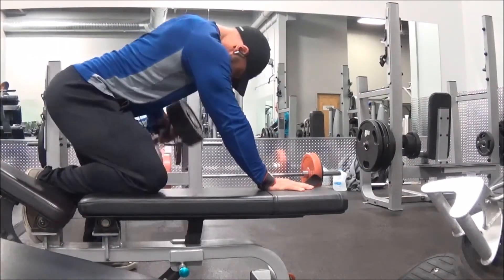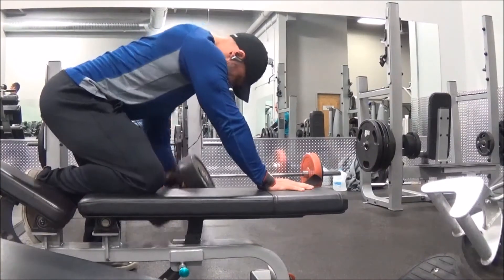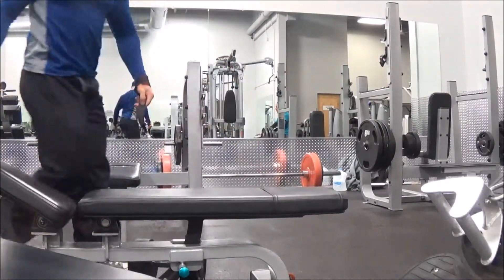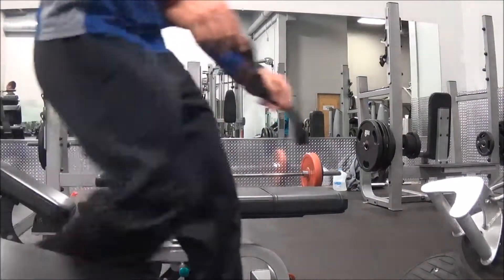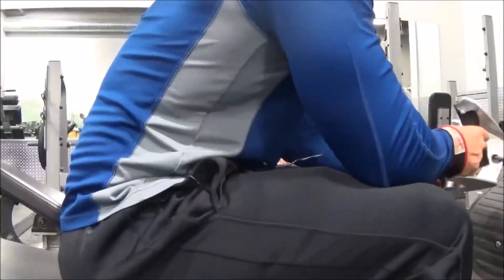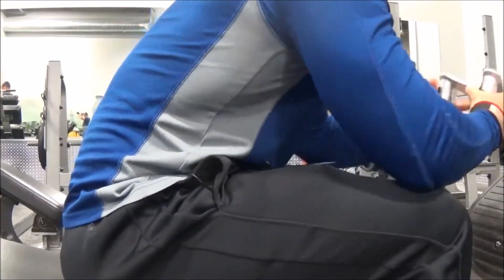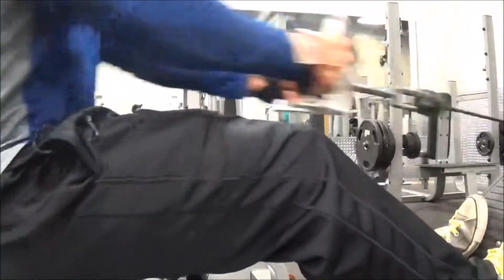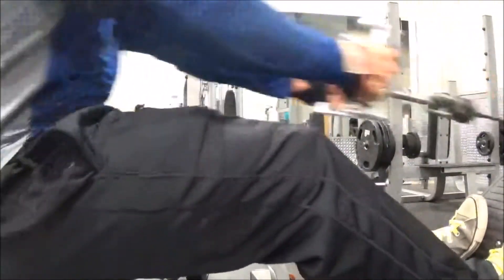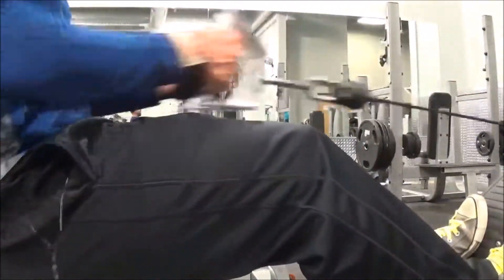You want to make sure you're getting the best bang for your buck when you're working out, and you should always have a goal in the back of your head. That's how I've always been with everything in life. Right here I ended with seated rows, getting 20 to 40 reps.